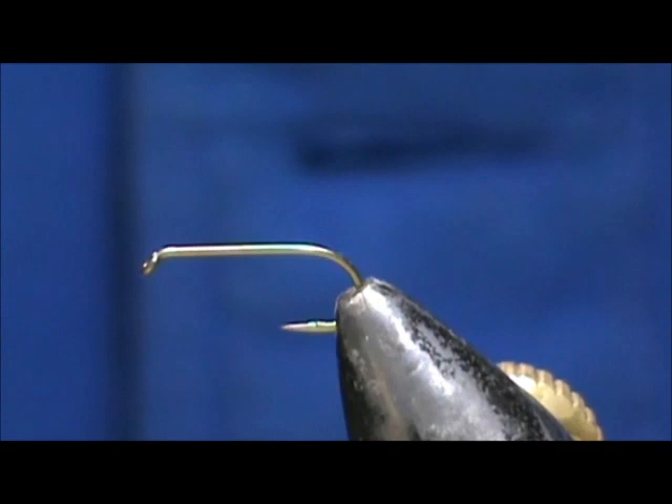Welcome back to another edition of Fly Tying for Beginners. Today we are going to tie an X Caddis.